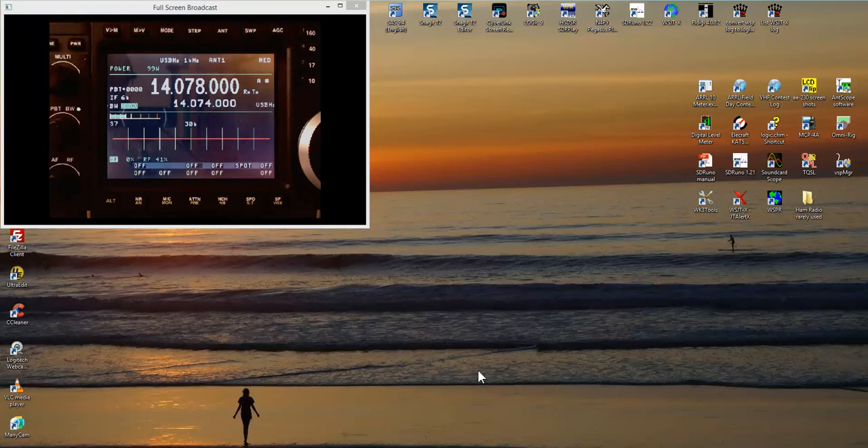You tell OmniRig — in my case, my Omni 7 is on COM port 3. You can set up two different radios if you like. You tell OmniRig which COM port each radio is on. Then when you set up your logging program, digital program, or contesting program, you tell that program to use either OmniRig Rig 1 or OmniRig Rig 2, depending on which radio is connected. That's what we're going to talk about today — using OmniRig and the Omni 7 to talk to different pieces of software.